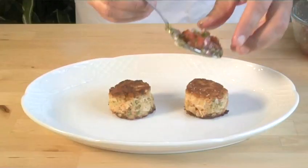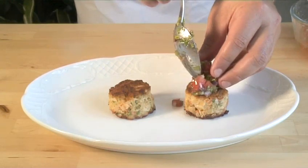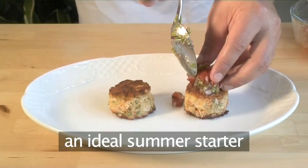Hello and welcome to Videojug. We're going to show you how to make crab celeriac cakes and tomato salsa, an ideal summer starter.